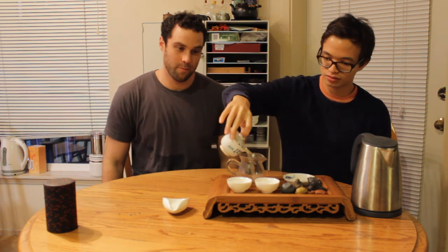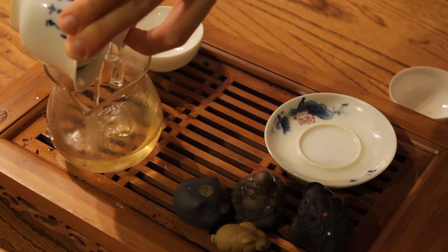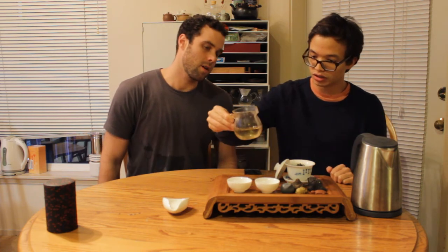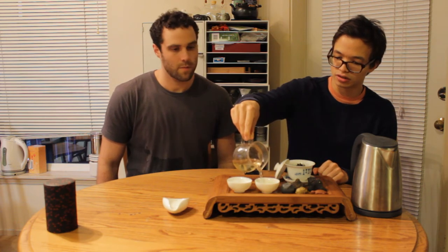So we're going to basically just flash steep this — about 15 seconds. We're going to go probably 15, 15, and then start to increase the time a little bit. The liquor is really clear, kind of yellowish. Usually the first steep's a little bit fainter than this, so it's a little bit different.